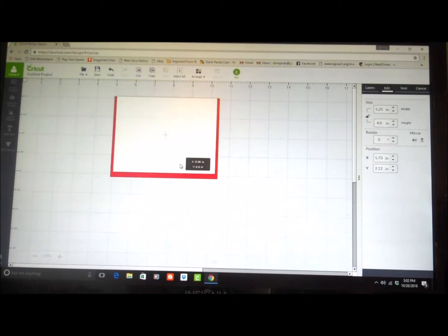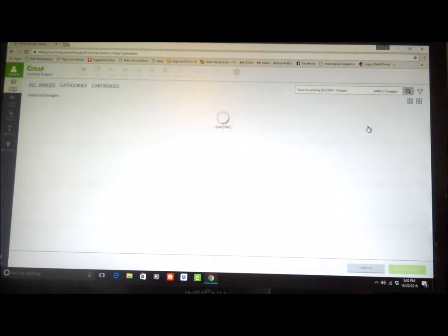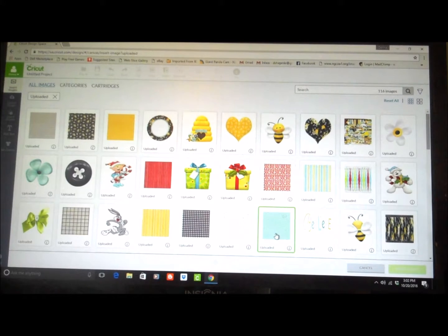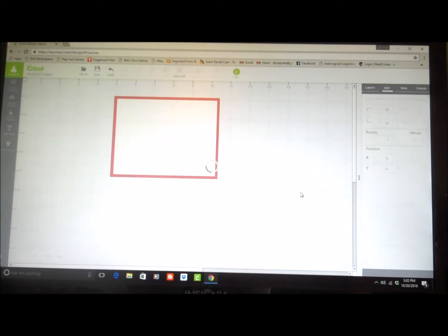Alright, so now I'm going to lay this on top of that — that's how the base is going to look. Now I'm going to insert some images. I'm going up to the little funnel on the right-hand side, which gives me the option to use just uploaded images. These are the ones I've uploaded from different NitWit Collections. I'm going to use this one, and this one, and I like the elf here with the presents.